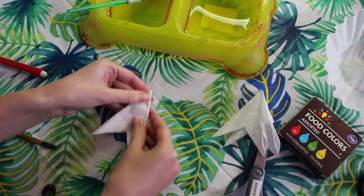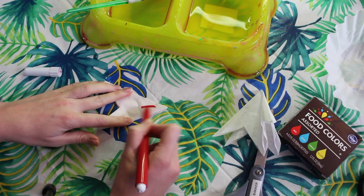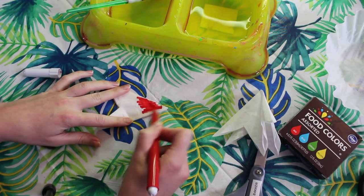I'm going to take my flower and I'm going to fold it and I'm going to begin coloring. I'm going to start in the middle so that my color can spread out to the ends of my petals.